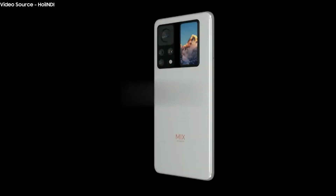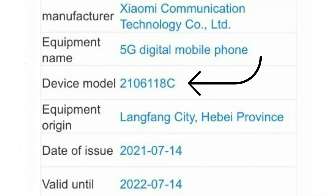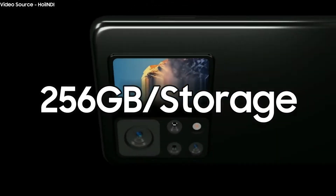The company posted a teaser to its Weibo page. Sadly, the teaser does not include any photos of the hardware. Recent TENAA filing revealed the device will come with the model number 2106118C and is equipped with 8 and 12 GB of RAM with up to 256 GB of internal storage.